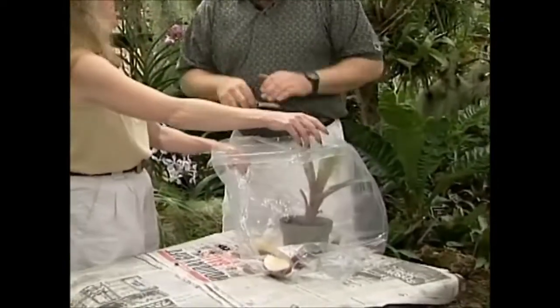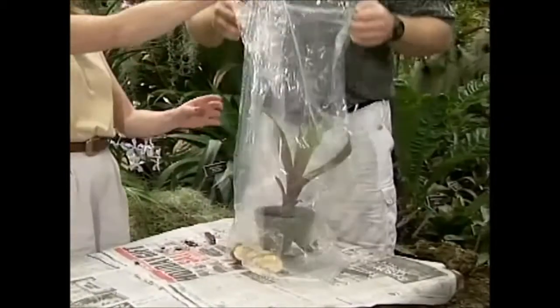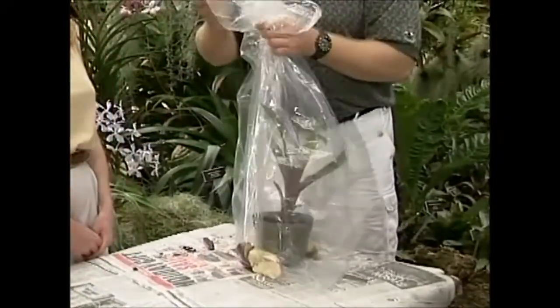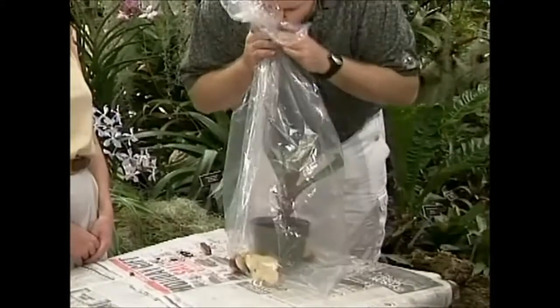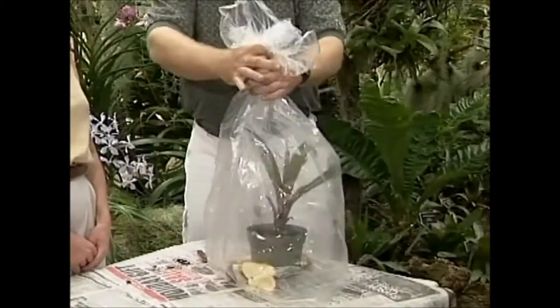As the apple pieces rot, the gas gets released — the gas is formed as decomposition begins. So what you want to do is get a little air in the bag, and if you need to, you can blow it up a little bit like a little balloon.